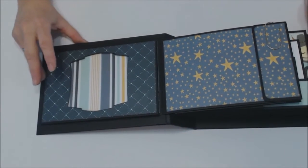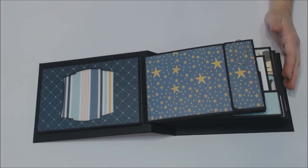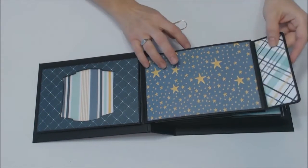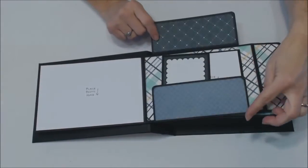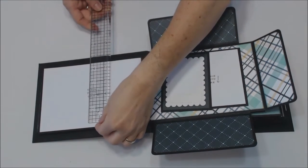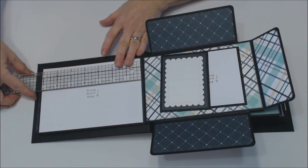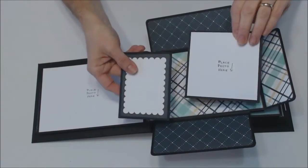I'm going to zoom out just a little bit so you can see the whole mini. I have a paper clip closure here, and again this is the construction of the cover. There's a flip with a large photo mat — you could probably put at least a five by seven here. It measures four and three-quarters by seven and an eighth, so a five by seven might need just a tiny trim.